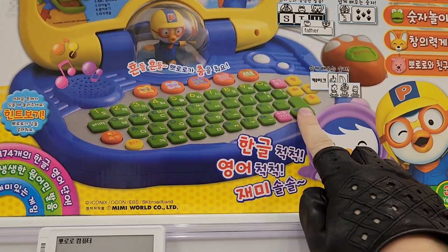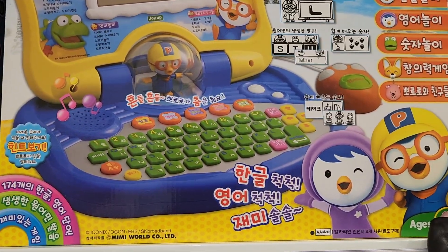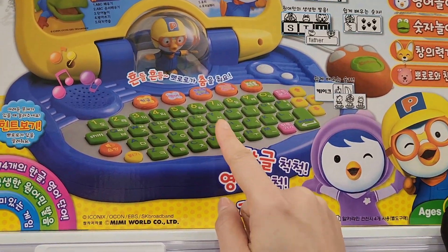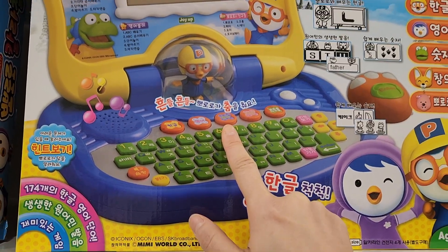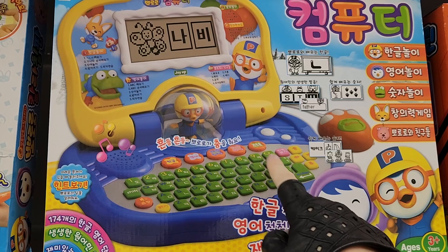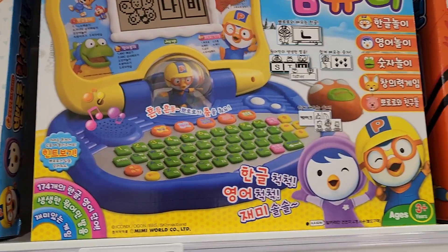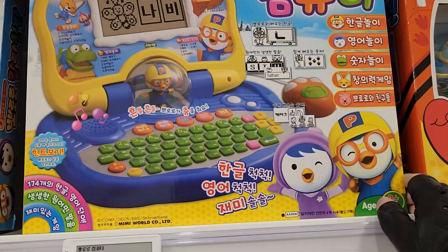There are very colorful buttons, so I think it's a good keyboard to type on. There's a special feature too — if you press this button, Pororo will dance! This has a feature no other laptop has: Pororo can dance when you press the button.